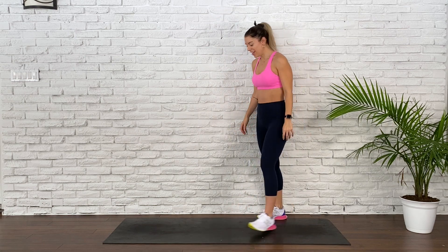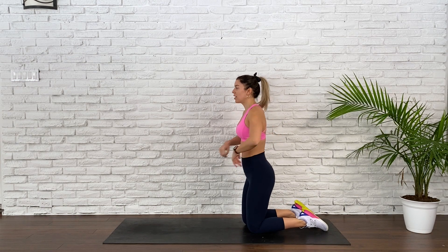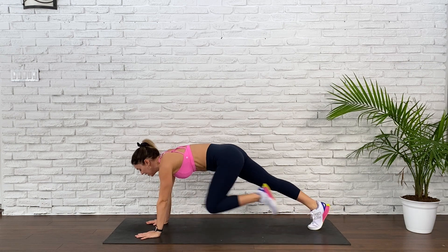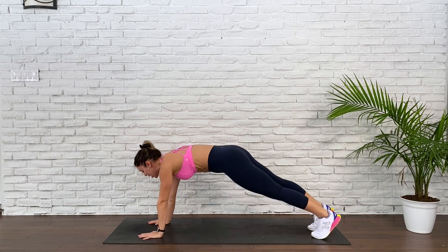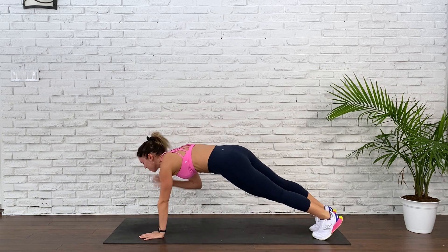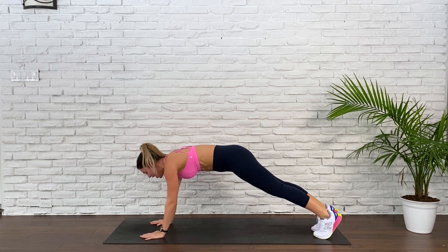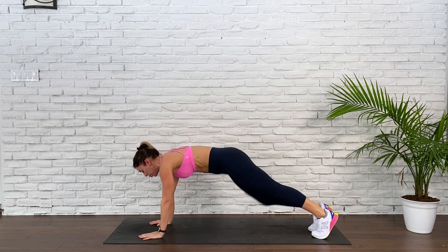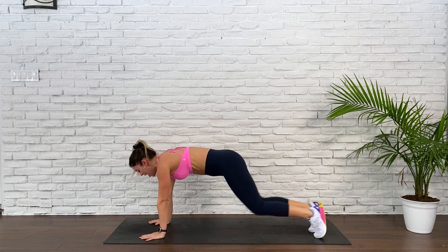Lower it down, come into your plank. Get yourself prepared and get into it. Tap, tap, knee in, knee in — repeat. Be generous on those exhalations; they are what helps you push through when you think your body is going to give in. 25 seconds. Only 2 more exercises after this — just these 2 simple rounds. 10 seconds. 5, 4, 3, 2, and 1.